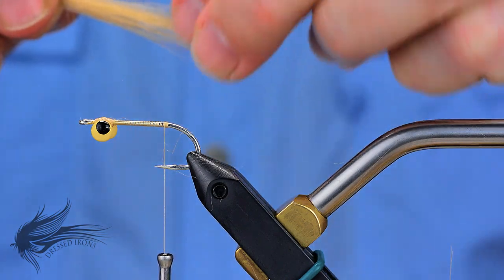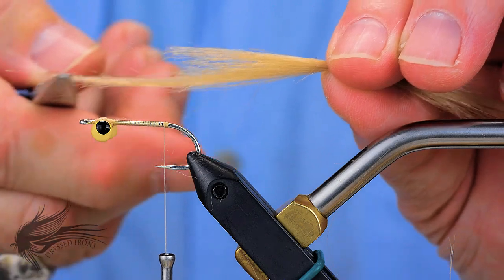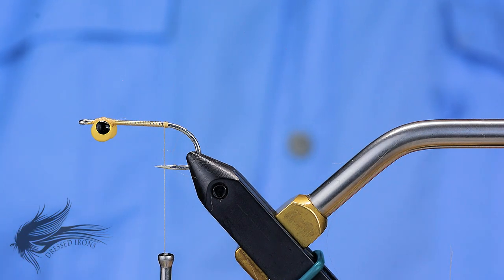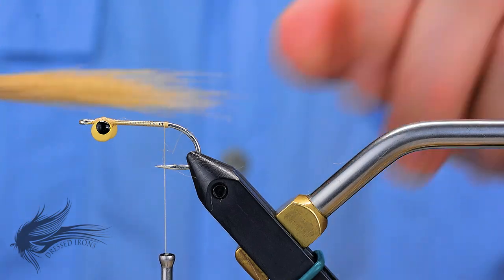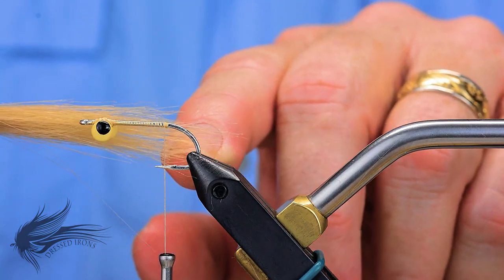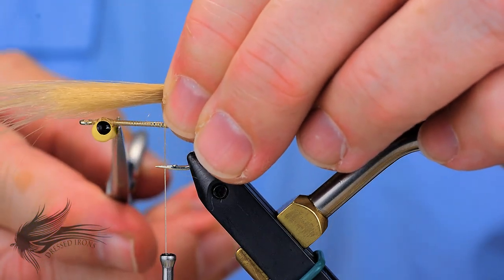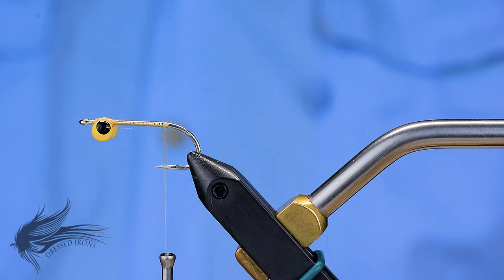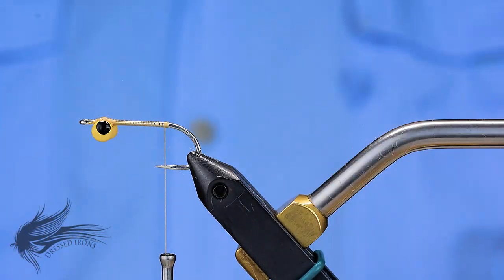I'll add a little bit more craft fur to make the tail a little bit thicker, going through the same procedure — removing underfur and remarrying the longer fibers. Then I'll take this and marry it with the previous group and bring that up to the hook. That gives me just a little fuller tail. I'm using the whole hook — from eye to bend — as my measuring tool and doing two hook lengths. I'll cut this so that it ends just behind the dumbbell eyes, to use that as a base for the body.